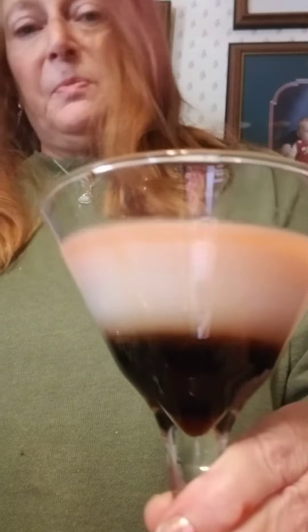And there we have it. Doesn't really look like candy corn but let's give her a go. That is frightening, as it should be for Halloween. Happy Samhain. Make do, y'all.